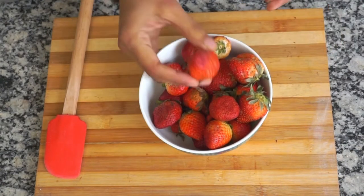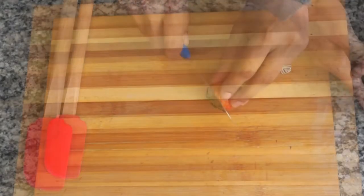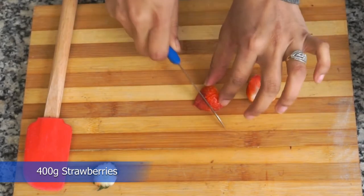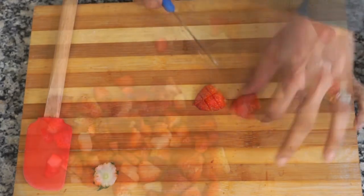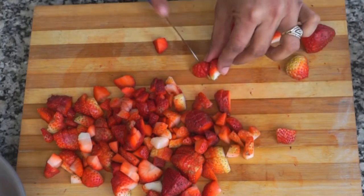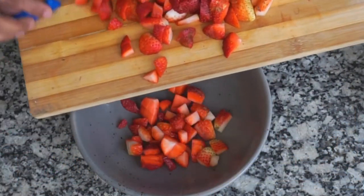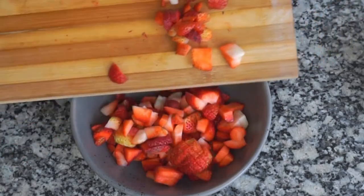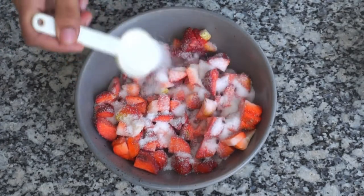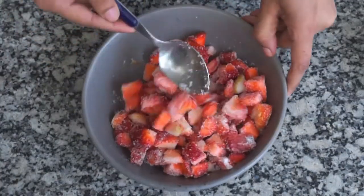Now let's move to the second step, which is making the strawberry sauce — and there is no cooking needed. I have taken 400 grams of strawberries, washed and cleaned them properly, and cut them into smaller pieces using a knife. Add all the strawberries to a big bowl, then add 3 tablespoons of sugar and half a teaspoon of salt. Mix everything well and set it in the fridge until you need it.